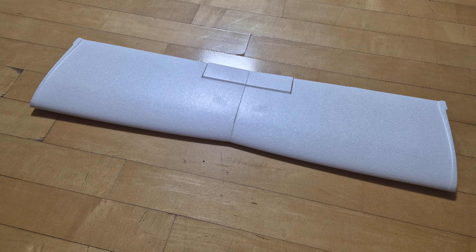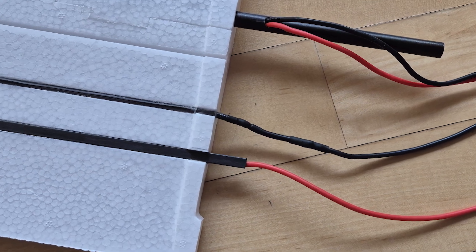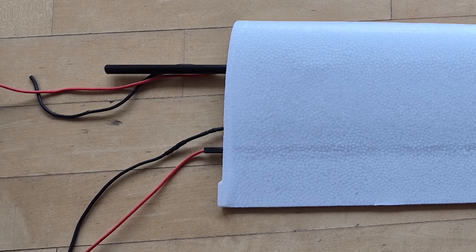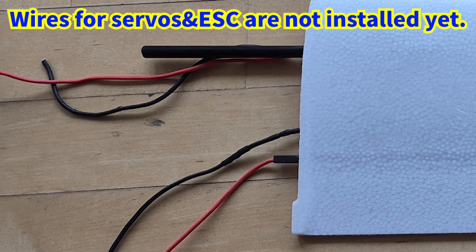I attached two wings to make one middle wing. I didn't forget to reinforce the wing — I added an additional carbon pipe. The middle wing is equipped with two 14 AWG wires for motors, two 16 AWG wires for battery, and 6-22 AWG wires for servo.